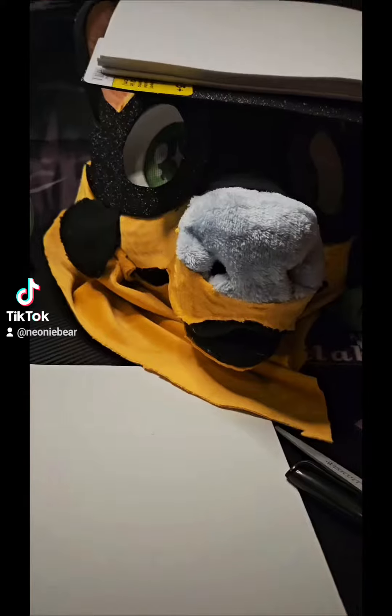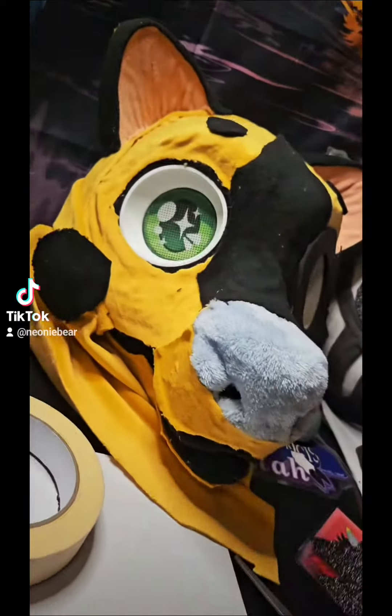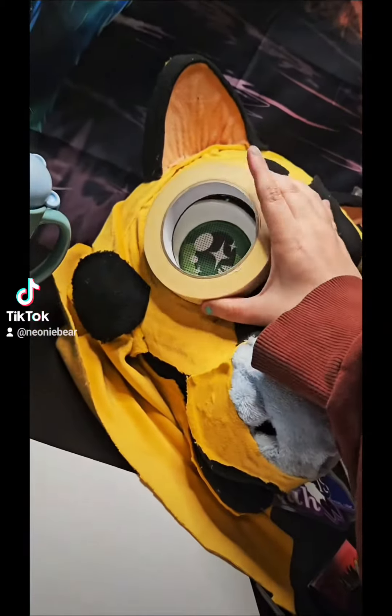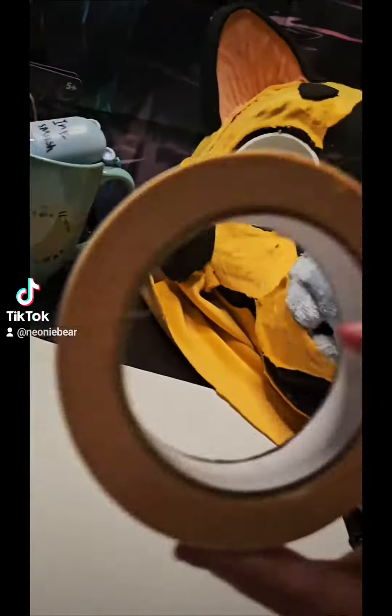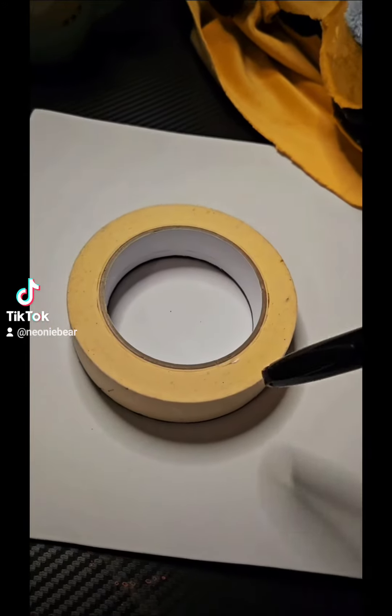It doesn't matter if the foam is thin or thick. Grab your tape — the reason I'm using tape is because the eye blanks I have for my character are kind of the same size as the tape. So what you want to do is grab your tape and place it down.